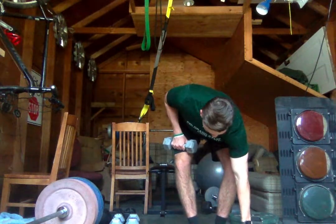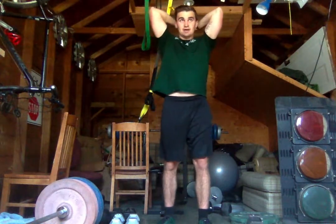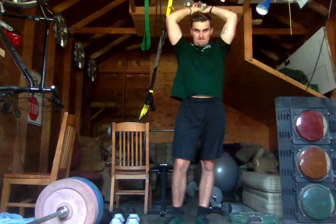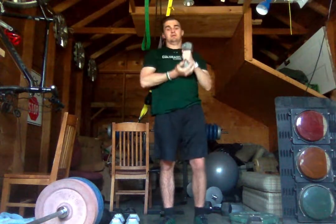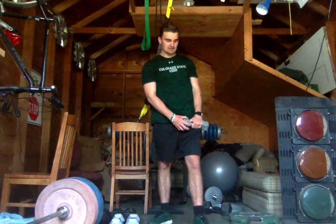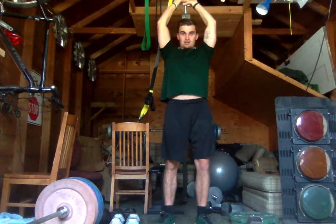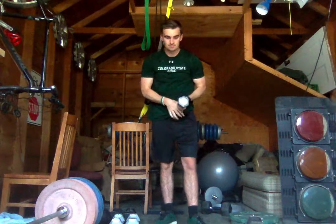Now set one dumbbell down. We're going to do a tricep overhead press — grab the head of the dumbbell, put it behind our head, and extend up with our arms, feeling the contraction in our triceps. Two sets of 6. After a 10-second rest we'll go back at it. To increase the intensity you can add more weight; to lower it, limit the range of motion.